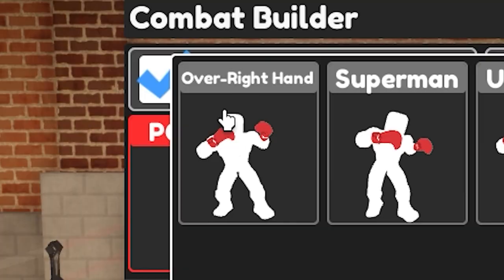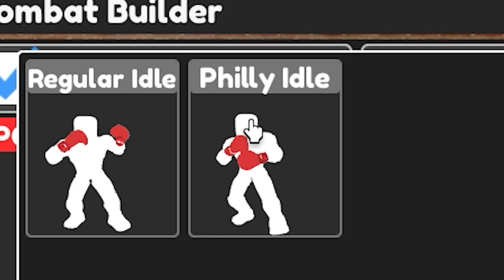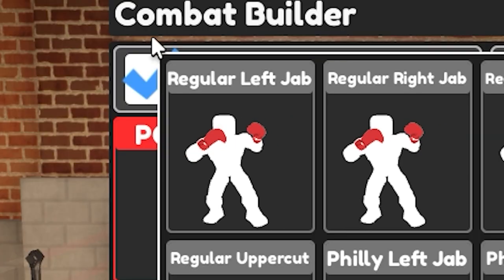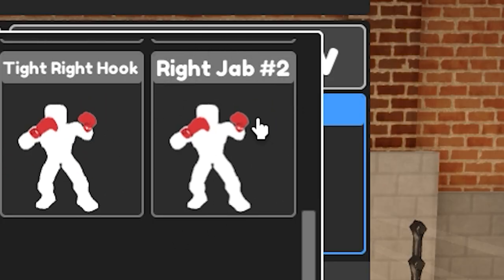The power punch should be the over right hand, the block should be the regular one, and the idle stance should be the Philly shell. Moving on to the punch sequence: it goes regular left jab, tight right hook, regular left hook, regular uppercut, and finally right jab number two.